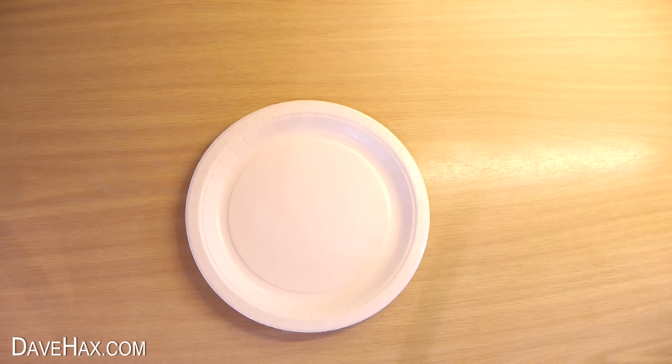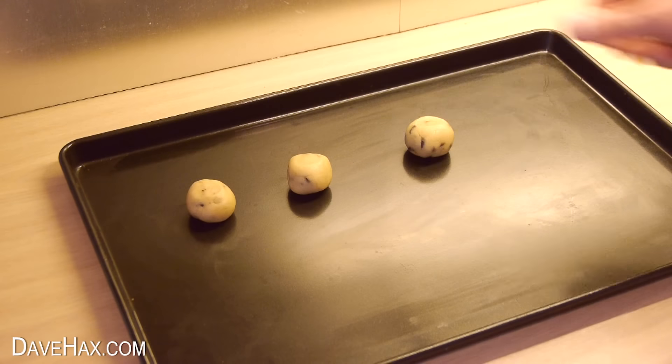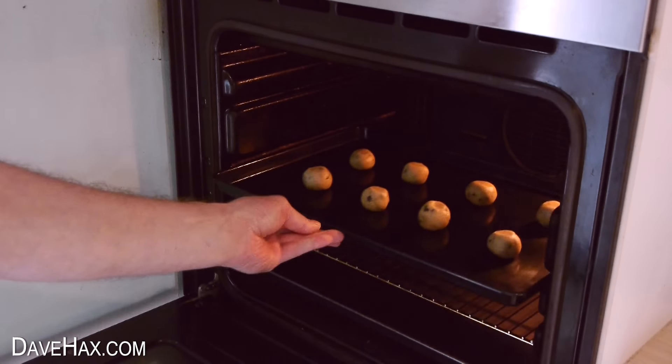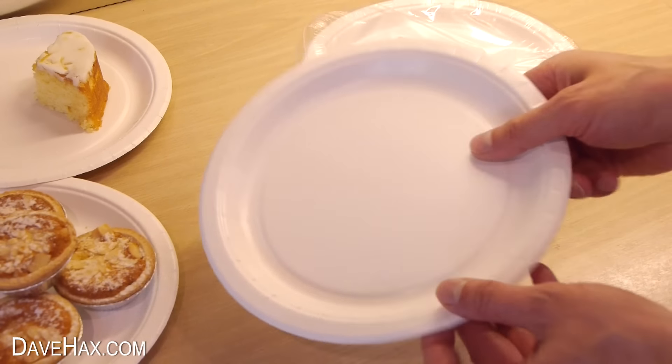Today I'm going to show you a useful trick using a paper plate. If you've been baking something and want to give some away to a friend but haven't got anything to put it in, or maybe you're hosting a party and want to give people some food to take home with them, here's a clever trick you can do with a paper plate.